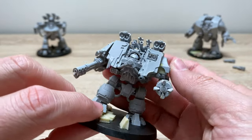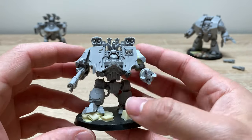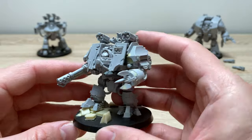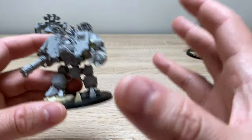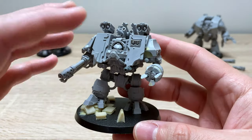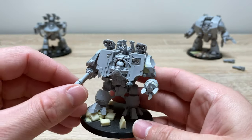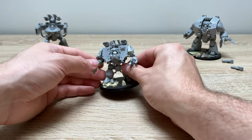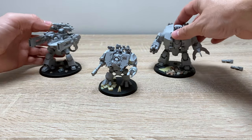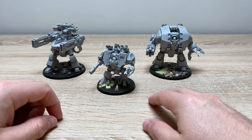It's a lovely model — really, really nice with so much detail going on, and surprisingly poseable. It's difficult to pick a favourite out of these three, because I spent a lot of time working on them and getting them right. There is something about the pose on this one that I could perhaps put as the first among equals in this force. Three Word Bearers dreadnoughts for the Serrated Sun Chapter force.